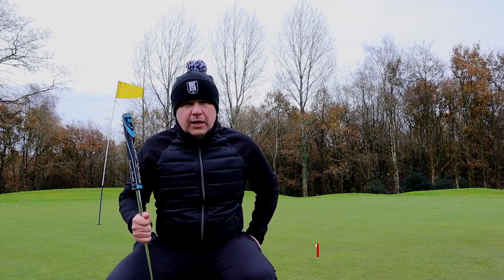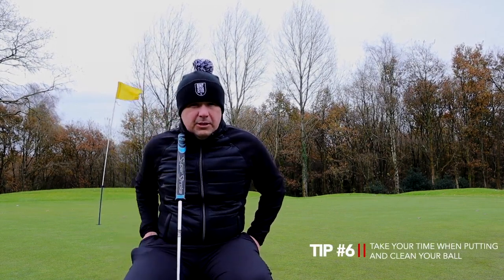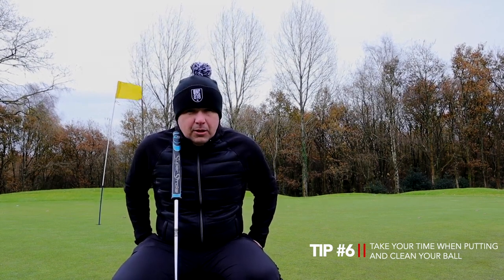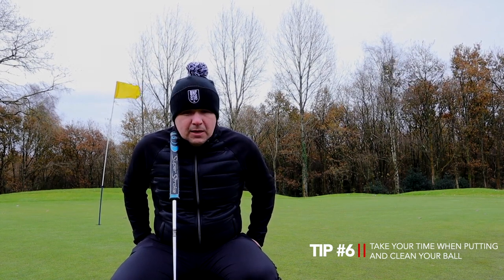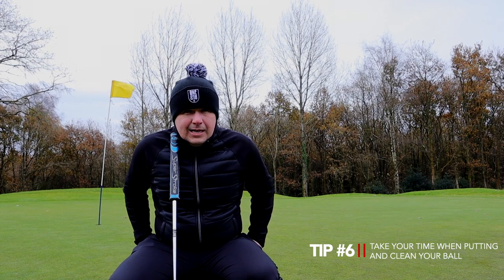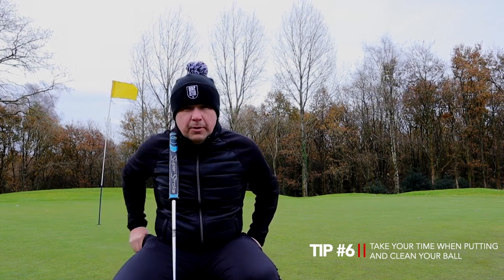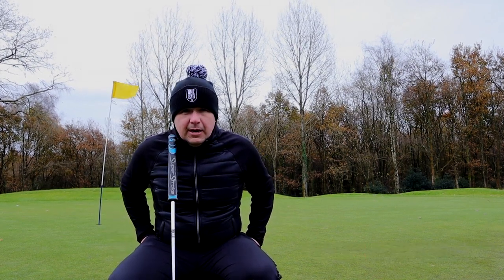There's also another little tip — and I know most of us do it, but there are amateurs out there that don't, and I actually didn't when I first started — and that's cleaning your ball. Cleaning your ball: lift it up, put a marker behind it, clean it, and then line it back up giving you a line into the hole from the ball. I've got a putting aid on my putter as well, but every aid will count.